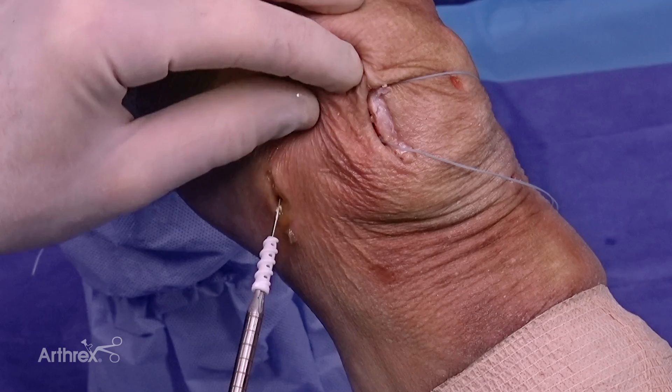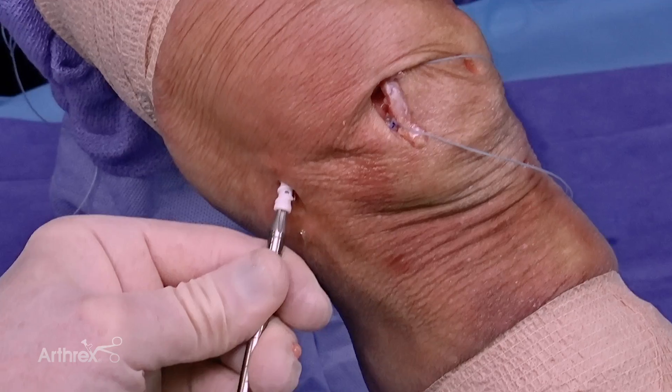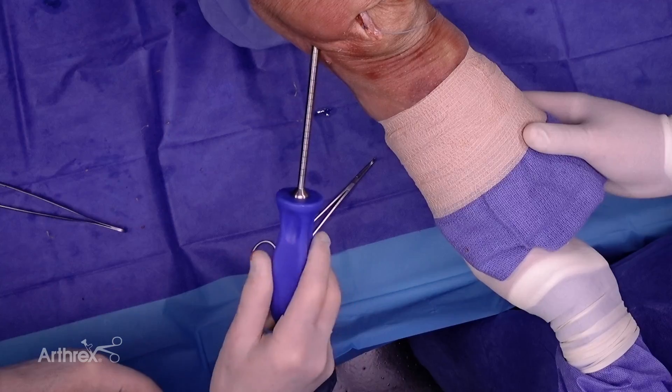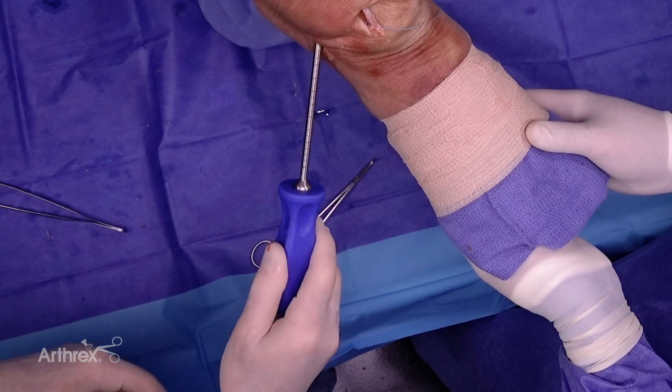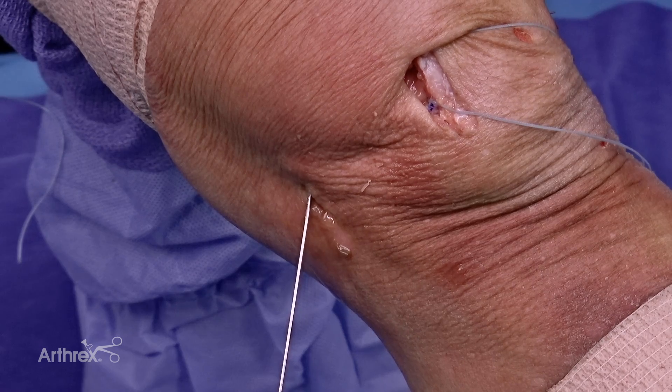Here's the Biocomposite Fast Thread, 6mm diameter, 20mm long screw. Passing it over our nitinol wire and securing the screw — I can feel the squeak. I don't feel the screw at all proud. There's our fixation.